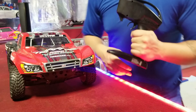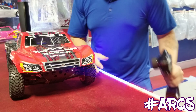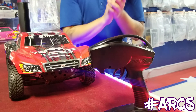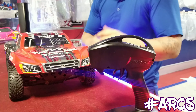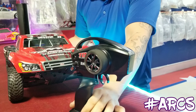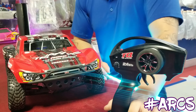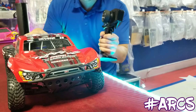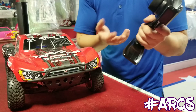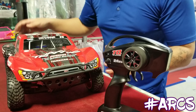Hey everybody, welcome to another video! First, a big shout out to all our new subscribers — thank you so much. We've been putting out helpful videos here on YouTube and I'm glad you guys enjoy them. In this video, we're going to talk about resetting your radio to your vehicle, which is basically the number one thing most people ask us here at the store. Super simple to do, I'm going to show you step-by-step how to do it.